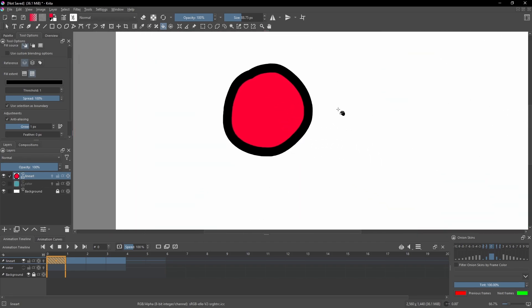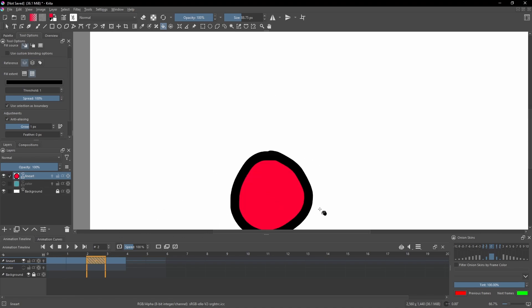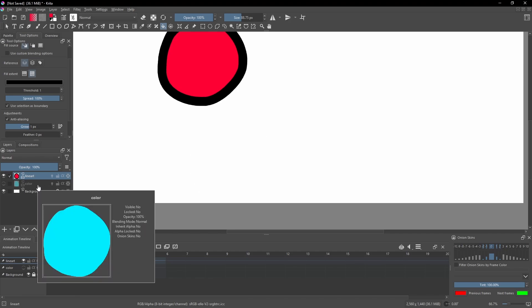So now, instead of having to animate two different layers, you can just go through and on each frame just fill that in — hit the arrow key over and then boom. It's looking good. Now you don't have to worry about animating two layers because it takes a lot longer to do.